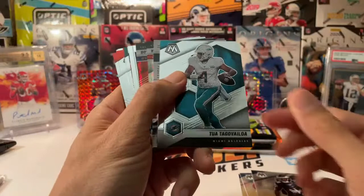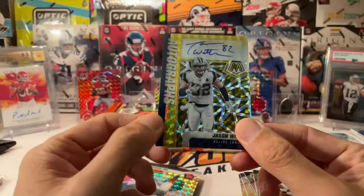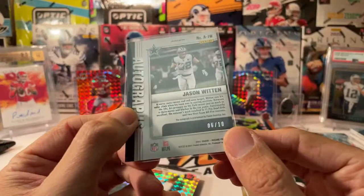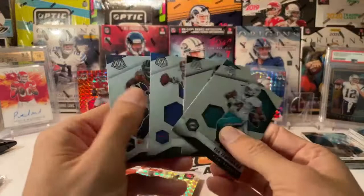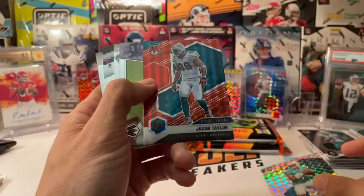Cortland Sutton, Jim Kelly, Jalen Rager, Tua second year — and it looks like our first auto. It is numbered 6 of 10, and it's Jason Witten — a Cowboys tight end legend. So our first auto is on the gold numbered to 10. Very nice. We also have two numbered mosaics to 10 in this box: the auto and the Baker Mayfield insert. In the past those have carried decent value because they were relatively rare. Two golds in one box is pretty good.